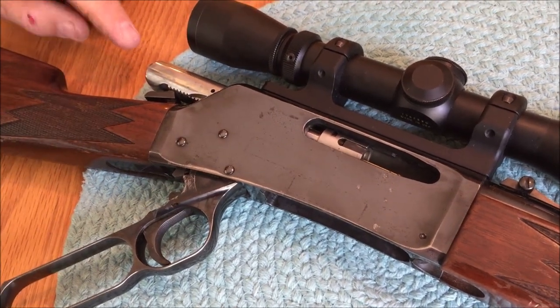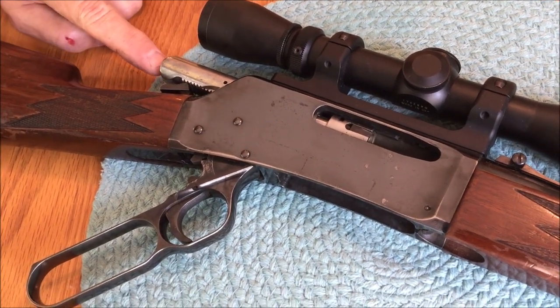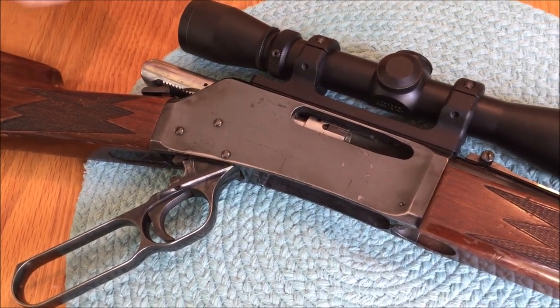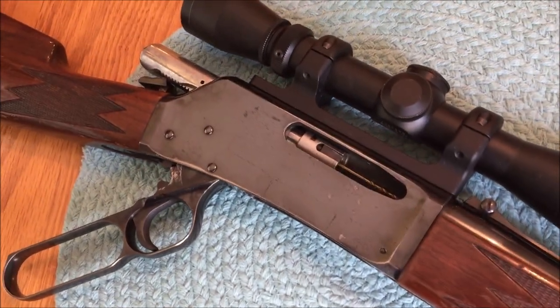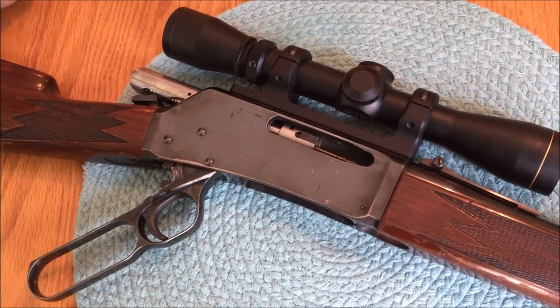I stood it up overnight with a piece of Kleenex right there between the half-cock position and the firing pin, and there was a bunch of black goo that had leaked out as a result of the brake cleaner. I hope this helps you out — that's our DIY old guy tip for the day.